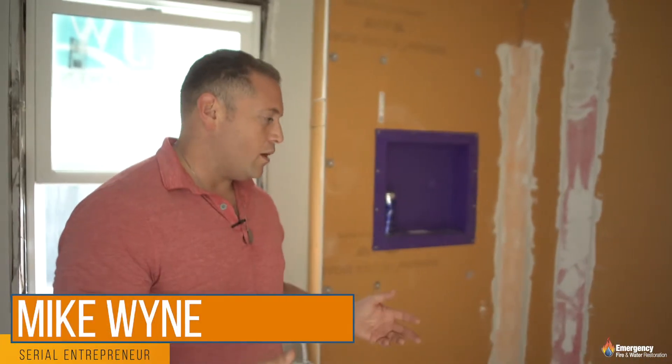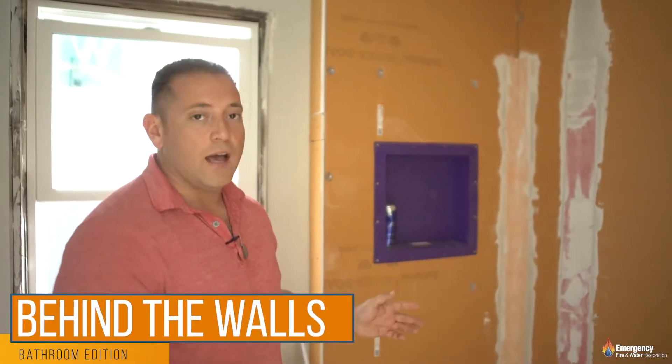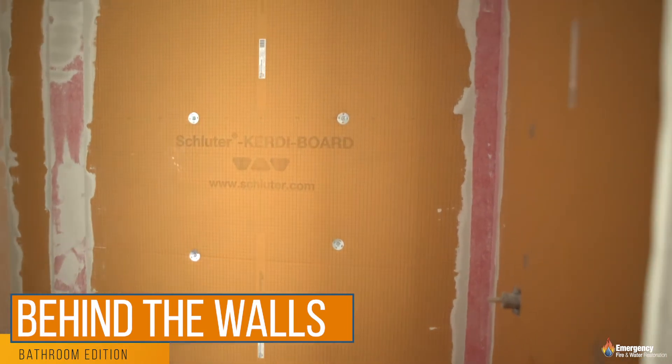The problem is people pick what they think they want and then after the fact they change their mind about what system is the best. One option is using a tile system — this is a newer type of system that we use, it's called a Schluter board.